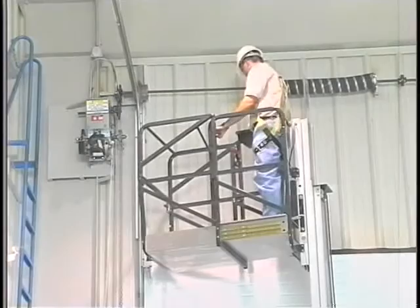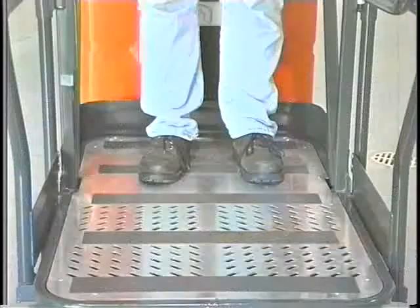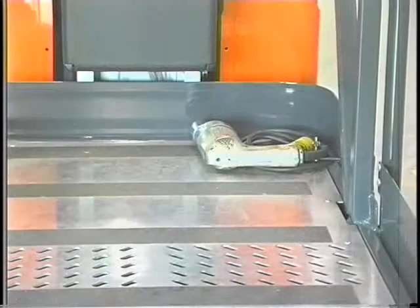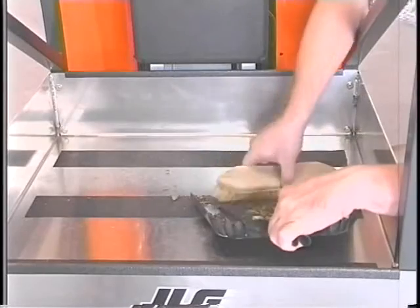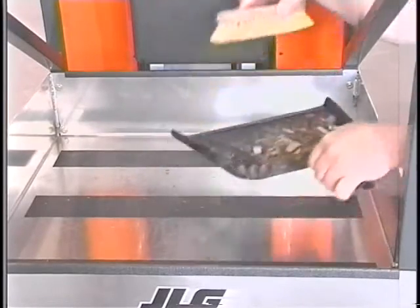Position all cargo on the platform floor. Do not carry materials on the platform railings. Keep both feet firmly positioned on the platform floor at all times. Never use ladders, boxes, steps, planks, or similar items on the platform to provide additional reach. Always ensure that power tools are properly stowed and never left hanging by their cord from the platform work area. Avoid any buildup of debris on the platform floor. Keep mud, oil, grease, and other slippery substances from footwear and platform floor.